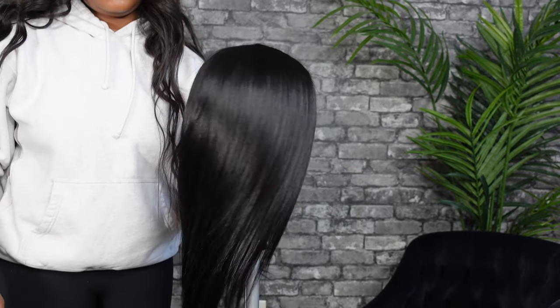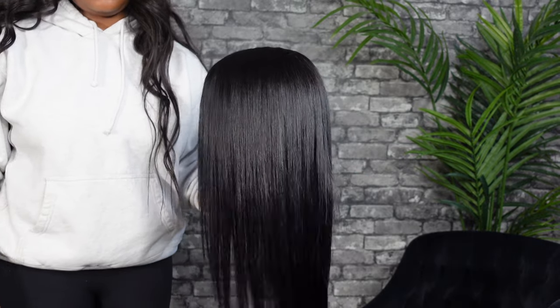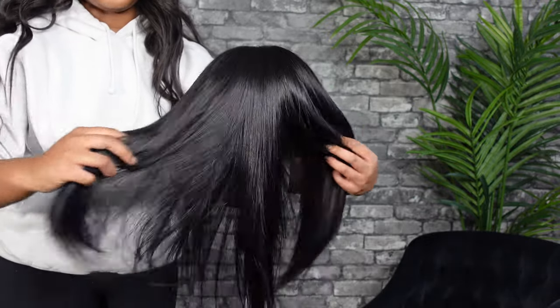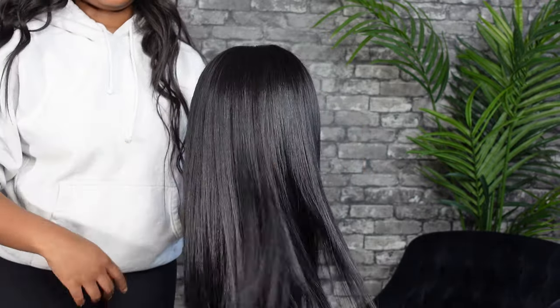First things first, you got to make sure that all of your hair is completely straight. We do this so there's no lumps and bumps, and if you cut on wavy or curly hair, it'll come out differently when you do straighten it.